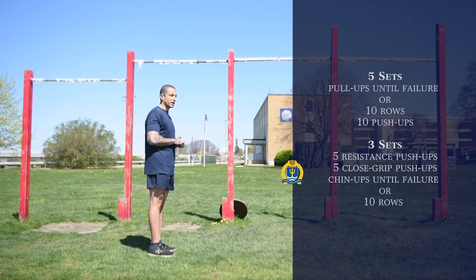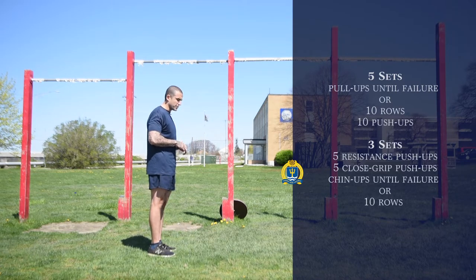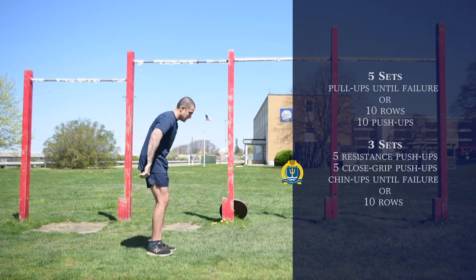For the second part of this workout, we're going to still be working our chest and our back. We're going to be doing five resistance push-ups, five close-grip push-ups, and then follow that with chin-ups. I'll go ahead and demonstrate the push-ups. We're going to be doing three sets of these exercises: five resistance and five close-grip.